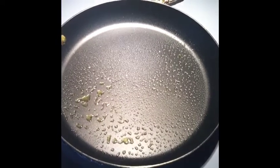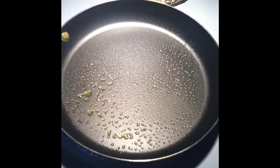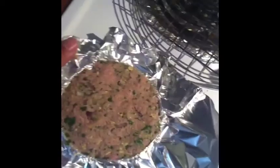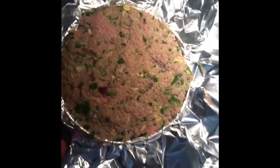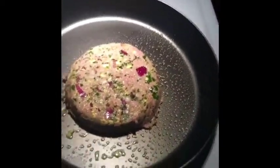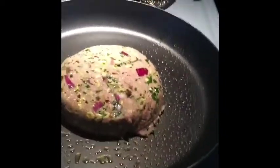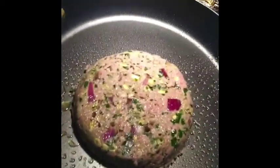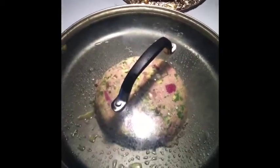Alright, I got the skillet on the stove preheated and sprayed it down with some olive oil cooking spray. I'm about to put the burger in there. You want to use two hands for this, but for the sake of recording I'll be doing it with one. Just flip it right over, take the cap off, take the aluminum foil off, and that's it. You see it — it's perfectly round, it's real thick, it looks real juicy. Just cover the skillet and cook it.